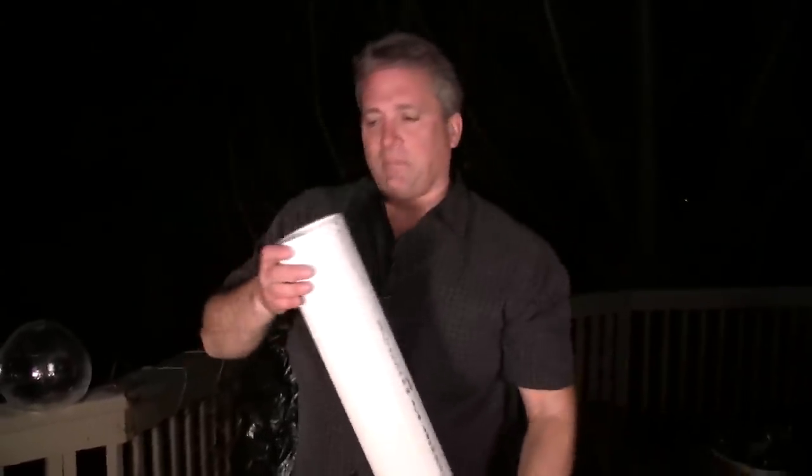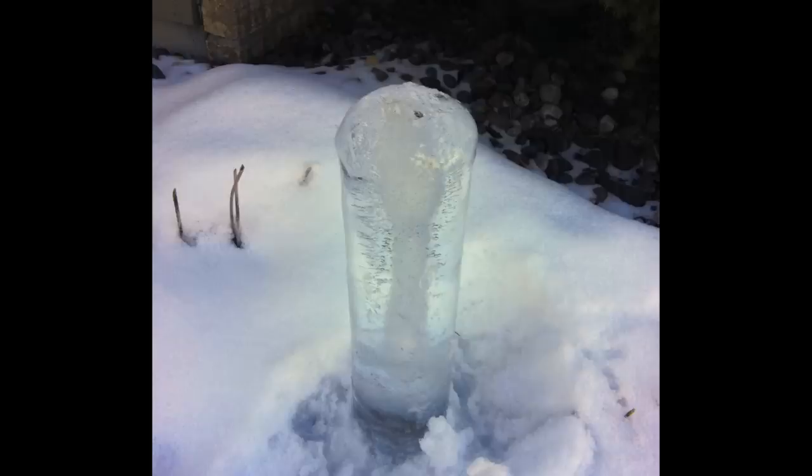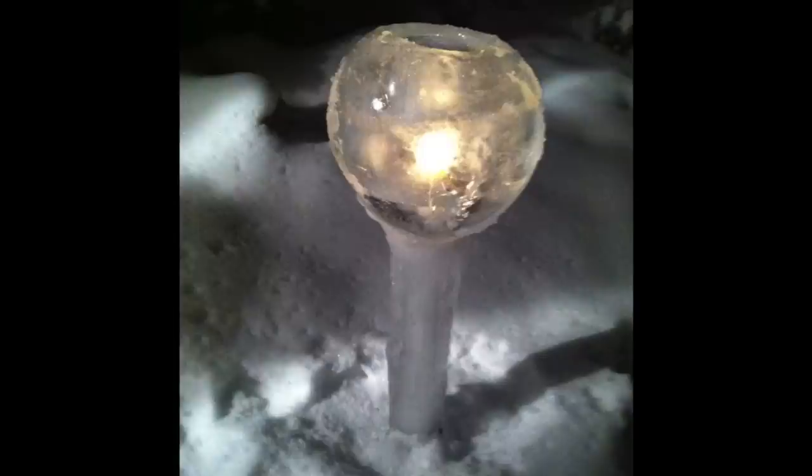Another fun thing to do is to take PVC pipe and fill it with water. You can get a nice ice pillar out of it. You run hot water over this, dump it out, and a pillar comes out. And you can use that to put these on top of it, which is pretty cool.